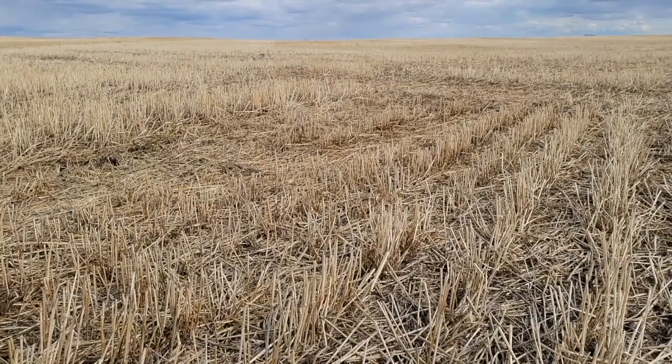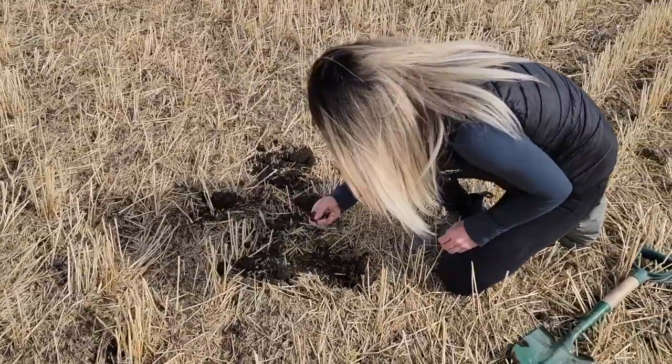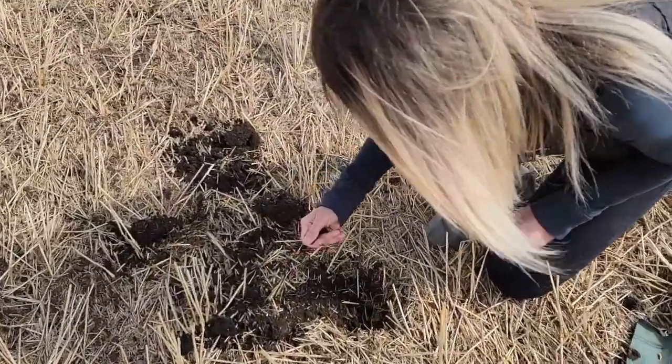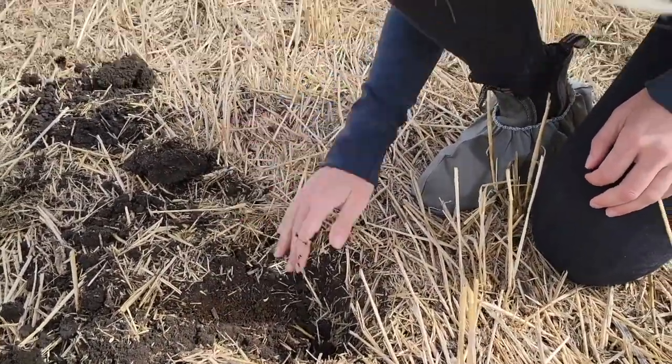Is there a certain depth limit — a hard and fast rule for how deep to seed? Definitely not a strict rule. One of the common errors we make when seeding canola is always targeting three quarters of an inch. On lighter soils, we may be a little safer going a bit deeper. If you do have moisture at three quarters of an inch, that's perfect — stick with that. But if not, maybe go down to an inch, or an inch and a quarter, but I wouldn't go any further past that.